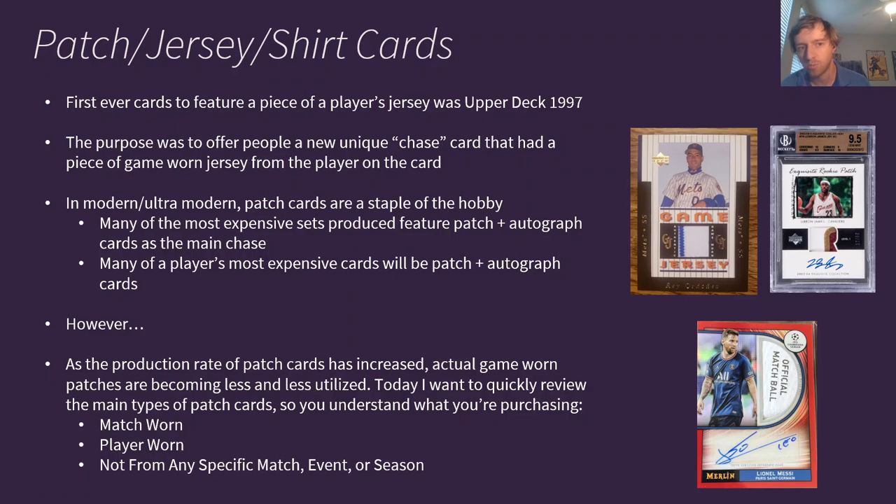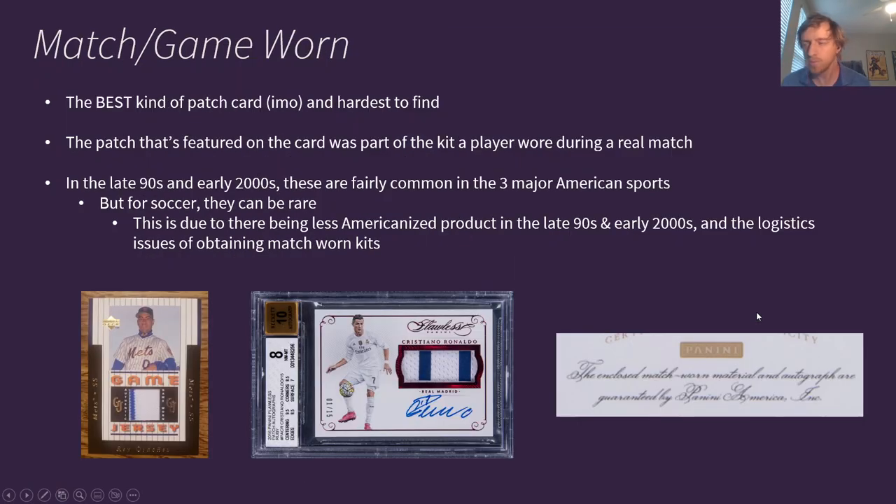However, as the production rate of patch cards has increased, actual game-worn patches are becoming less and less utilized. Today I want to quickly review the three main types of patch cards so you understand what you're purchasing. The three types are match-worn, player-worn, and not from any specific match, event, or season. I have examples of all three here.